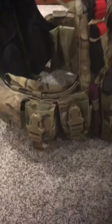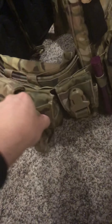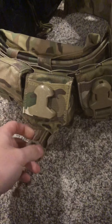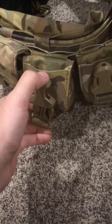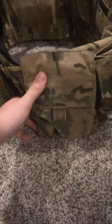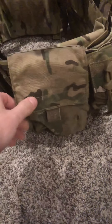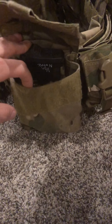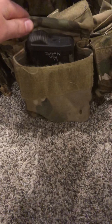Moving on to the side, I have two Eagle V2 frag pouches in multi-cam holding EG-67 grenades — that's what I use them for, or random stuff, since my field doesn't allow sound grenades anymore. Then I have an Eagle 100-round nut sack pouch where I keep extra magazine BBs, an extra battery, and whatever else.